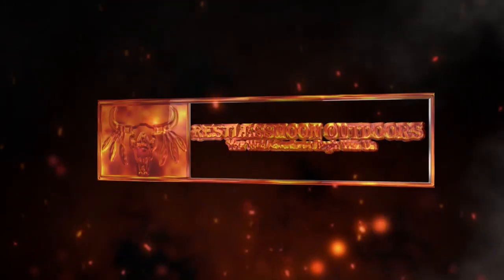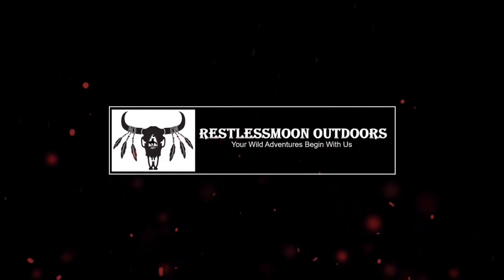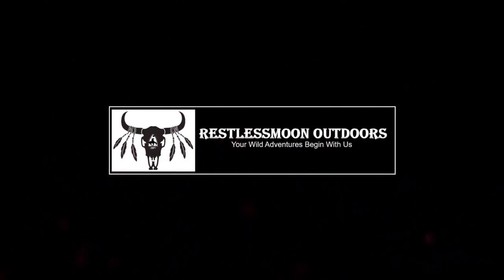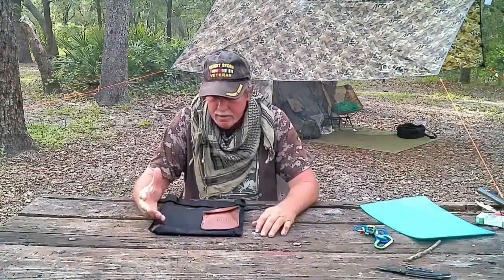I'm looking to upgrade my equipment. I want to go over two new pieces of equipment that I have.